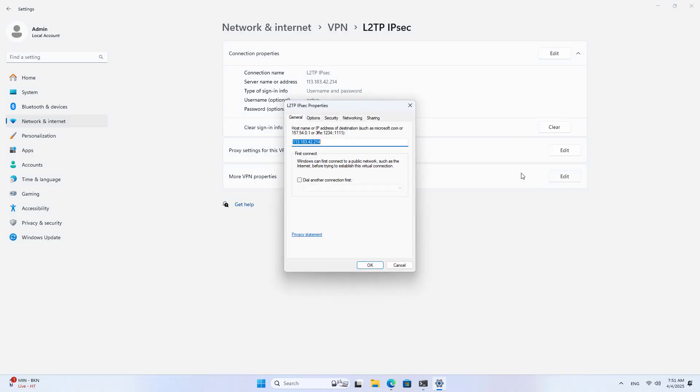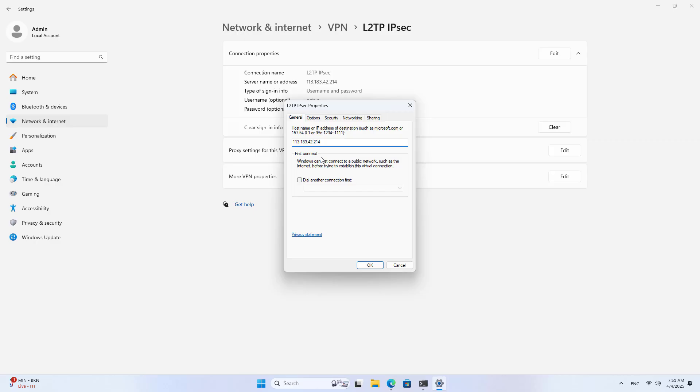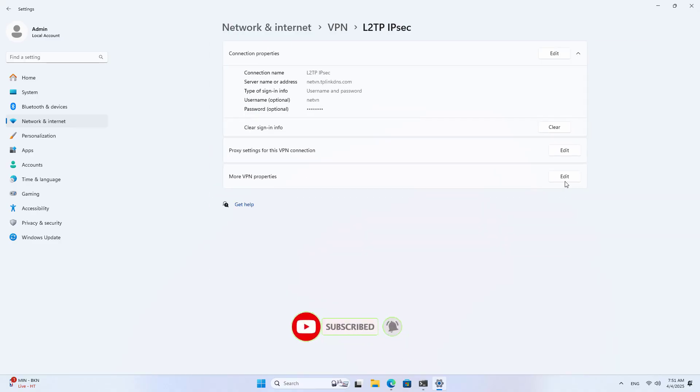On the client, use the domain name to establish a connection to the server. Thus, even if the public IP address changes, the connection is still established successfully. That helps you have a seamless connection for your work. Above are the steps to use TP-Link Router as a VPN server. Thank you for watching — don't forget to like and subscribe. Good luck!